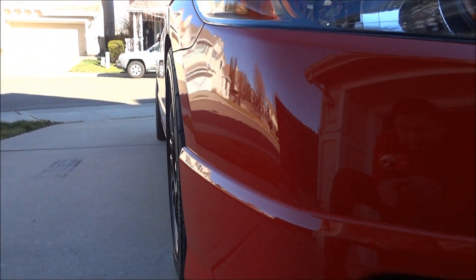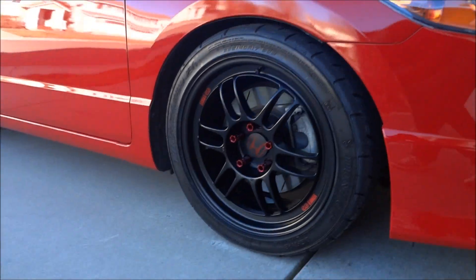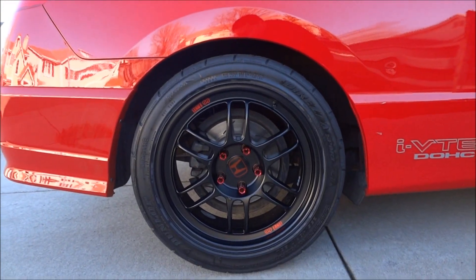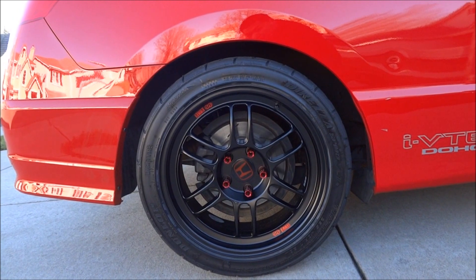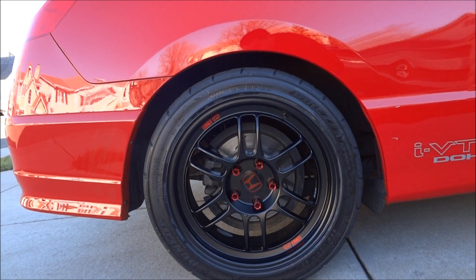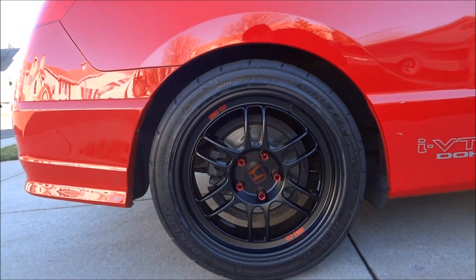Really flush — I love that. It came with the red Enkei stickers on the outside rim, and for the Honda center caps I custom made those — painted the stock ones black and just put a red sticker on.